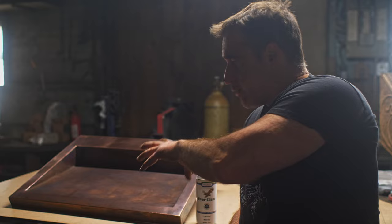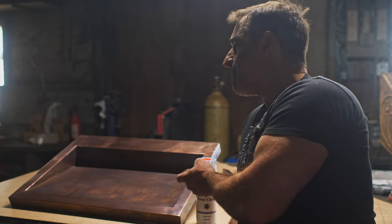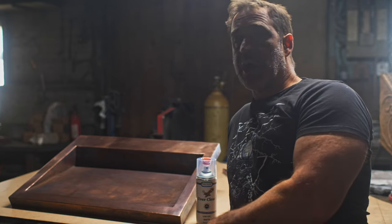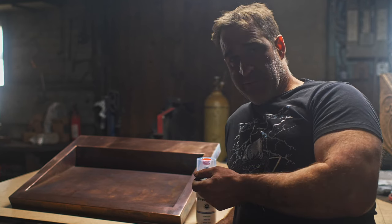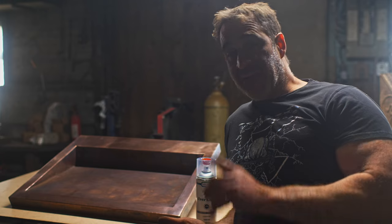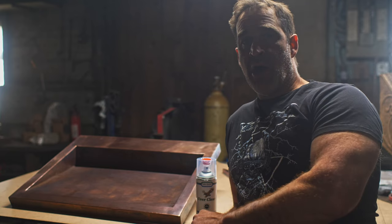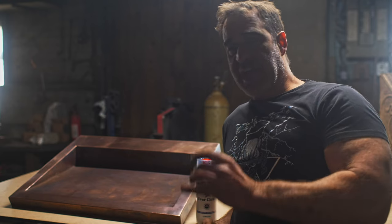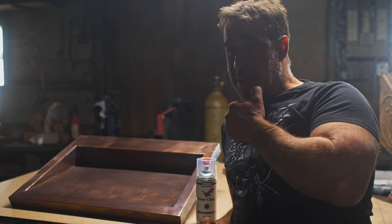So we did the patina outside, everything was rinsed, we let it dry off, brought it into the warmth, and now everything is warm and bone dry. Now what I'm going to do is seal this. Because this is a sink, it needs to stand up to quite a bit of abuse. One of the nice things about Sculpt Nouveau is they are a small company — I call them from time to time, explain my situation, and they give me really good advice as to what product to use for a specific application. That's a plug — one hell of a plug for Sculpt Nouveau. Check them out.